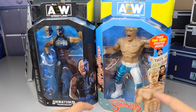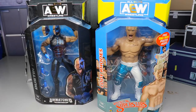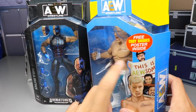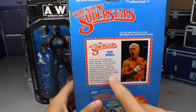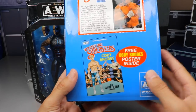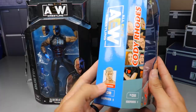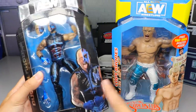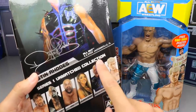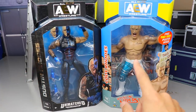Here's the LJN packaging. We have two different styles of packaging — the Dustin side has an image of himself, and the LJN Cody side has more of a drawing slash cartoon of Cody at the bottom. It says LJN logo there, Wrestling Superstars, Cody Rhodes — a nice callback to classic packaging. You get AEW up top, light yellow and light blue, and a free Cody Rhodes poster inside.